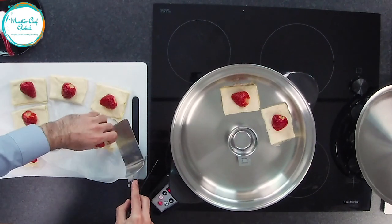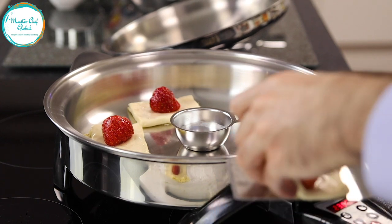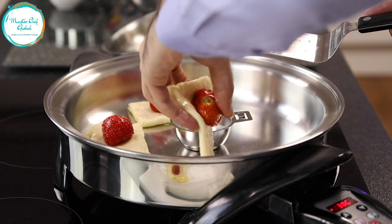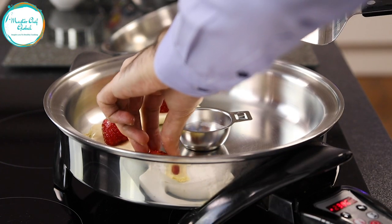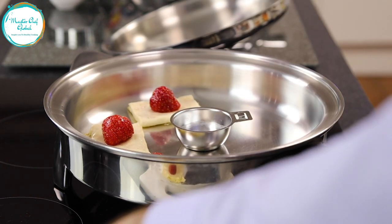Don't worry about the shapes — it doesn't have to be a perfect shape. You can get different shapes and that would also make it fun for you. So nice and easy, just make sure you leave a little bit of space, and you leave it there and you're going to be surprised.